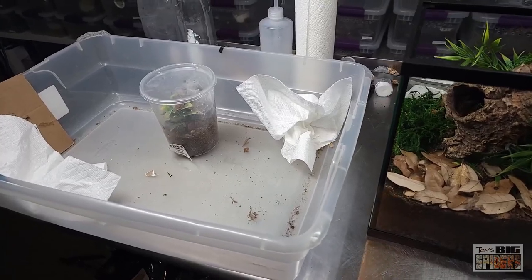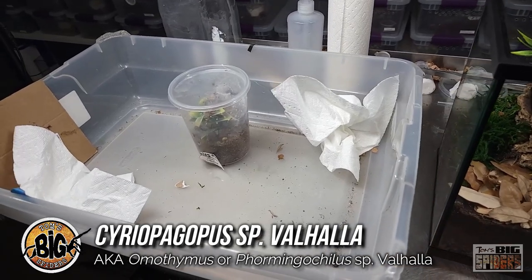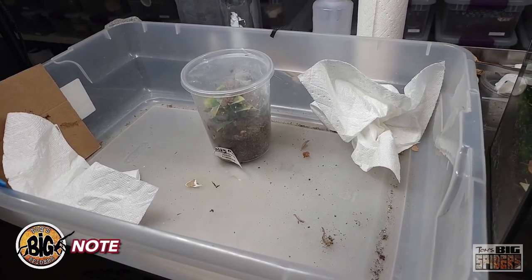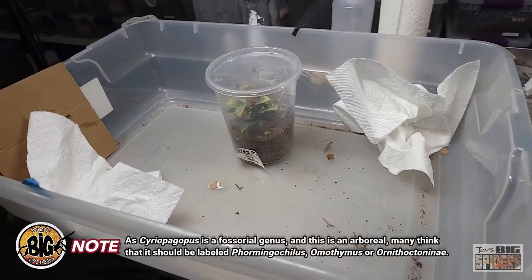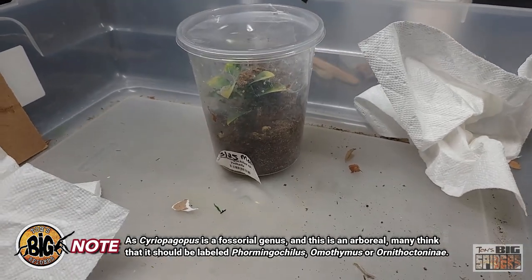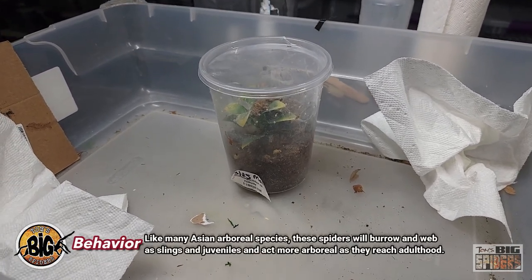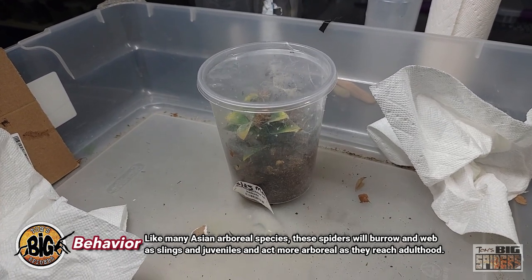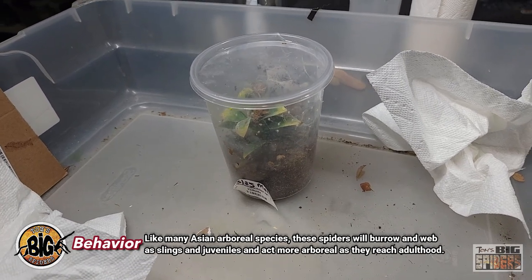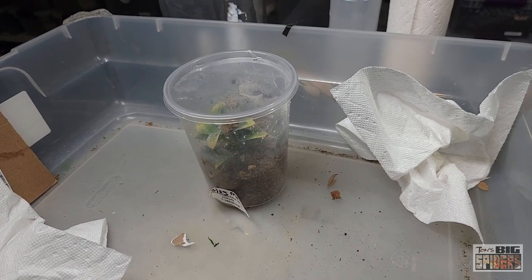We're about to rehouse my Cereopagopus species Valhalla, which is an Asian arboreal from Thailand. Just a note about the Cereopagopus genus — they are generally burrowing spiders, but this one is thought to be arboreal. A lot of these species will start off almost fossorial — slings will burrow and web up around the roots of trees. Then they develop their arboreal tendencies later on, kind of like Omothymus villosipes, which will burrow as slings, juveniles, and sometimes even adults before coming up with arboreal tendencies.